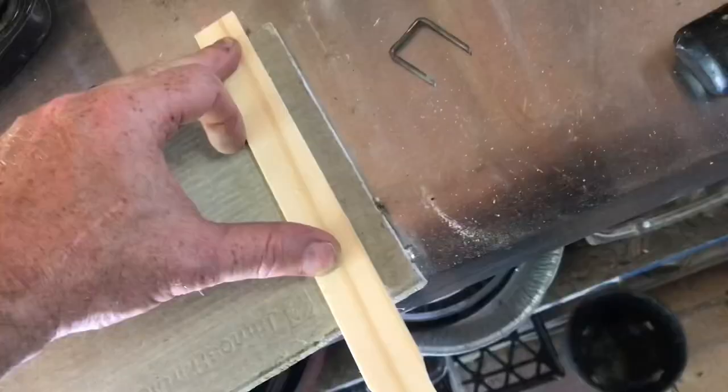Once you have the scratch pretty deep, turn it over and line up your straight edge. Scratch a mark on the other side — you can see the grooves are pretty deep.